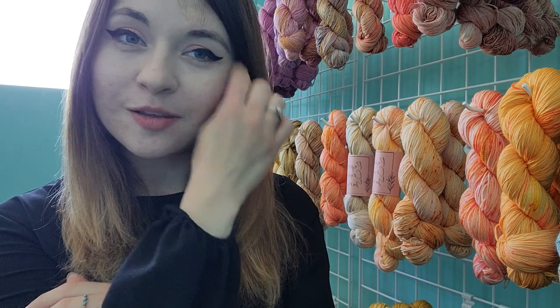Hello everybody! My name is Ashley. Welcome to episode one of the Paper Crane Yarns video podcast. I'm coming to you from my dye studio here in a small town in Alabama, USA. I am the dyer behind Paper Crane Yarns, as well as the project bag maker and knitter and soon-to-be local yarn store owner here in this very building.